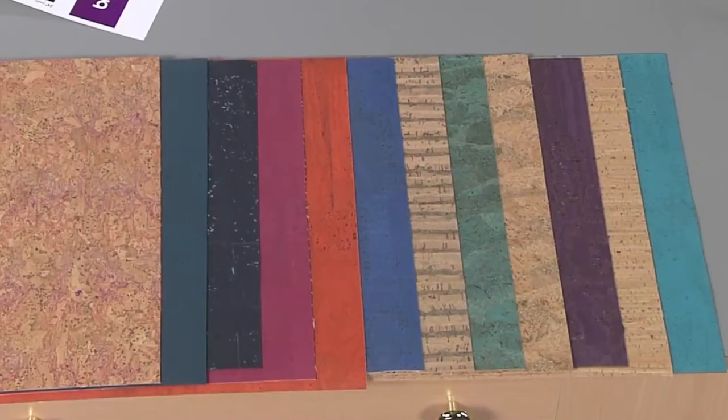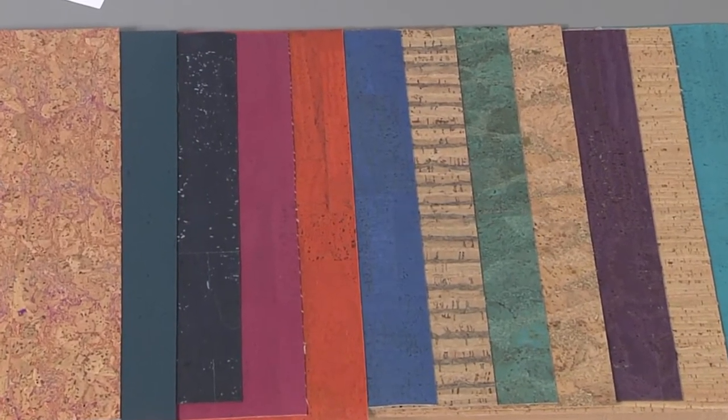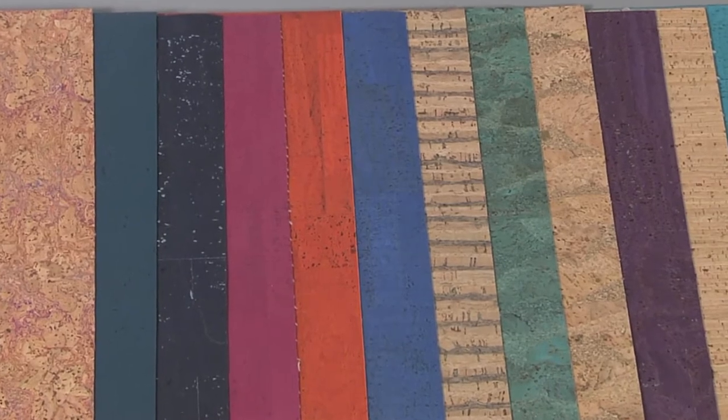Hey guys, Nicole Niels here from Sonar Sewing Patterns, and today I'm going to walk you through how to make my cork bifold wallet. Some of the many reasons that I love cork and started working with it about four years ago is because of the amazing properties. It is a renewable resource because it literally grows on trees — it is the bark — and it's also a sustainable resource and an alternative to leather, which I personally love being a vegetarian.